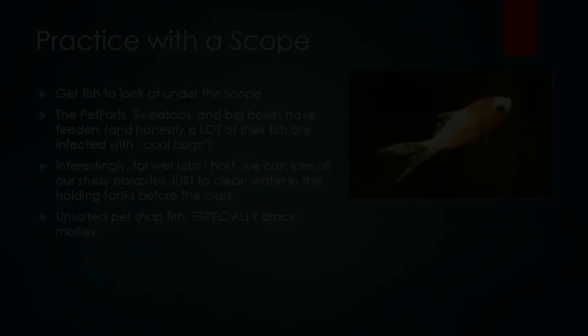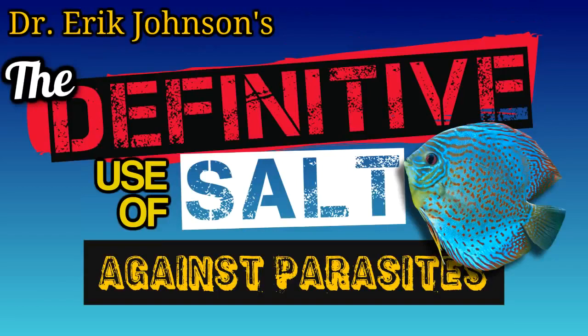How long do you leave the salt in? It depends on the parasite. The minimum I'd leave it in there would be three to five days. If you're treating ich, you have to leave it in for three to five days because salt only kills ich in its swimming phase — the swarmers come up off the bottom to attack your fish and are highly salt sensitive. You have to wait for the ich to drop off the fish, sit on the bottom, then swim up — and when those swarmers emerge, they die in the salt. This can take up to five days in cooler water, which is why I recommend getting water over 75°F to move things along.